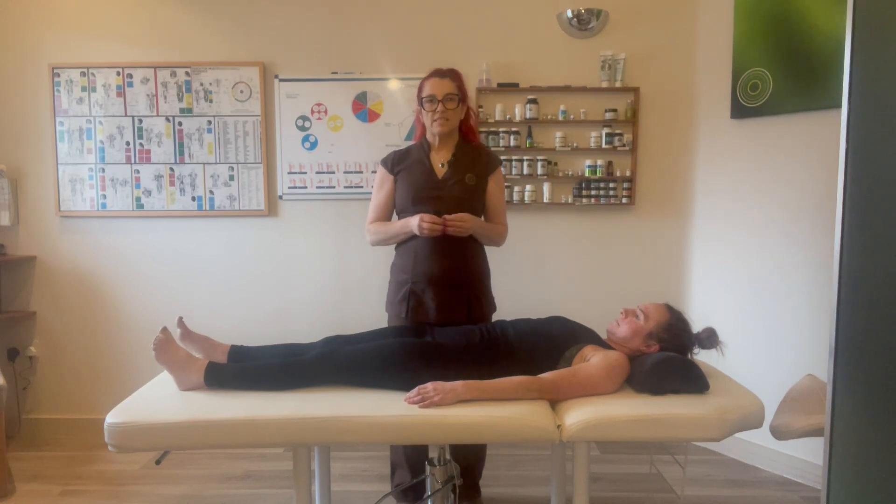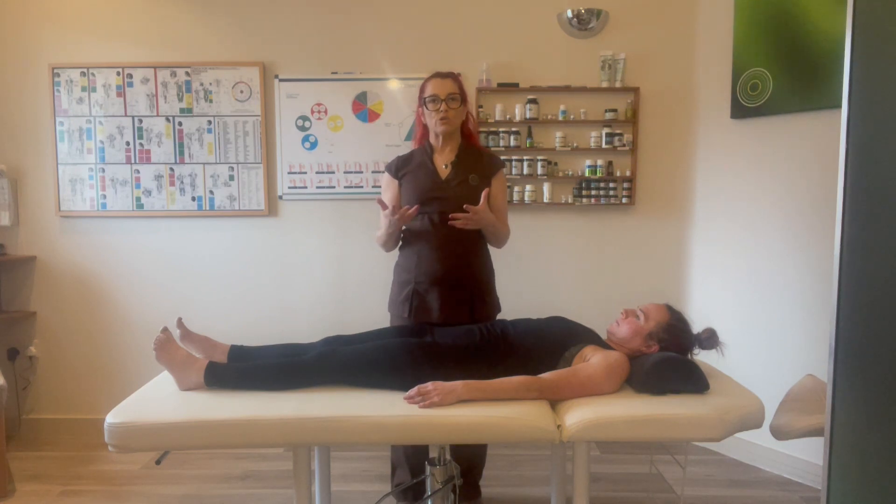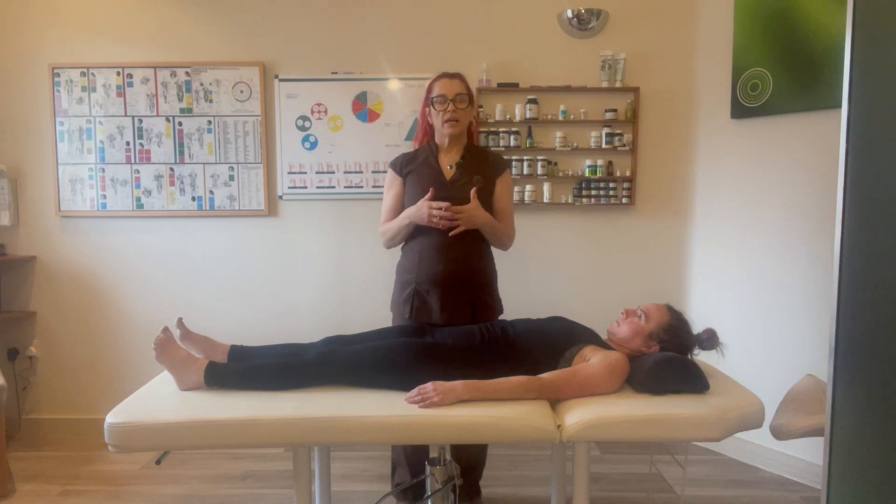We're going to talk about fixing motion. Fixing motion is a technique to use on your client when they have got pain in their body or areas of stiffness, and they're finding it difficult to actually move their limb to the end of their range of motion.